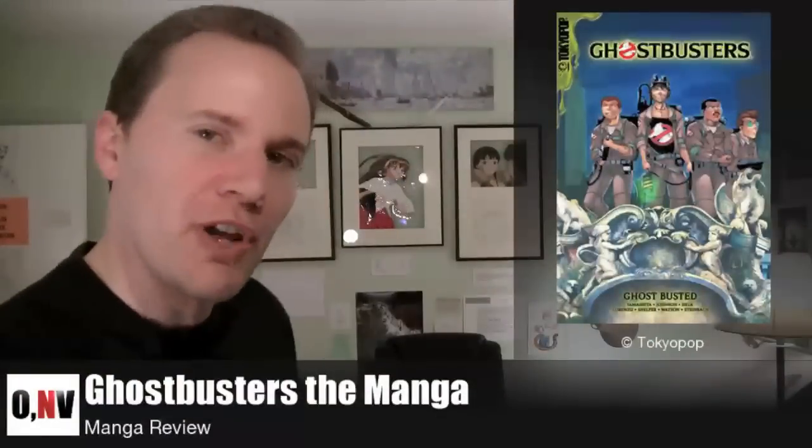That's right, a manga of Ghostbusters. And before you ask, no, this isn't some Japanese person who decided to do a Ghostbusters manga. This is actually a collaboration between two writers and four artists, all of whom are American or at least North American. So this is a completely American production. The writers are not Dan Aykroyd or the other guys who wrote the original Ghostbusters movies. This is an original concept using those Ghostbusters characters — Ray and Egon and the rest. No Slimer though.